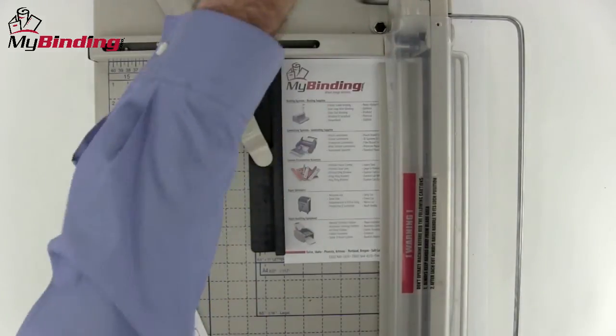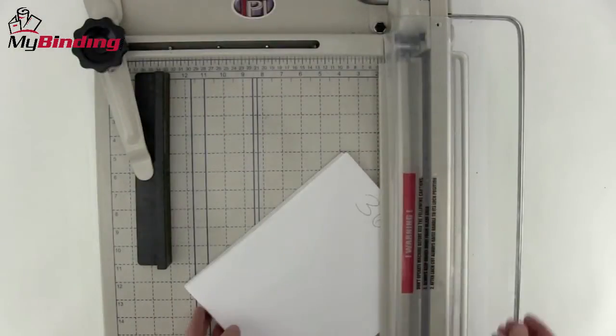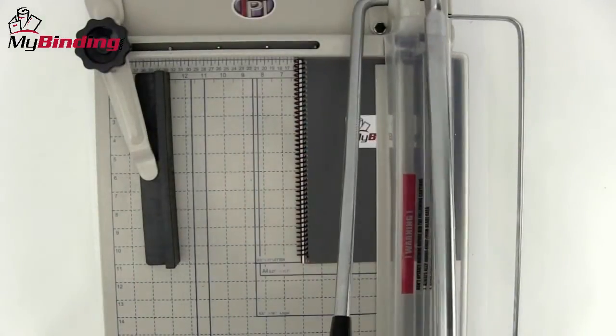Large jobs are no problem for the Gillomax. It is capable of cutting up to 360 sheets of 20lb paper in one trim. The design on both the paper holder and the blade itself allow for this much work to happen with little effort. Seemingly, the Gillomax will cut just about anything.